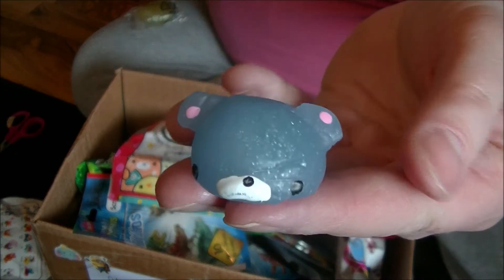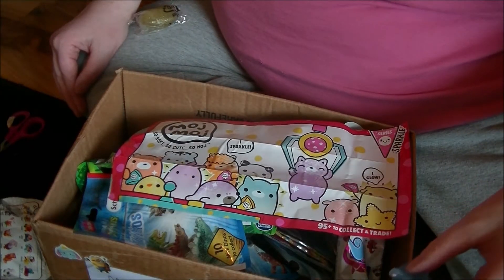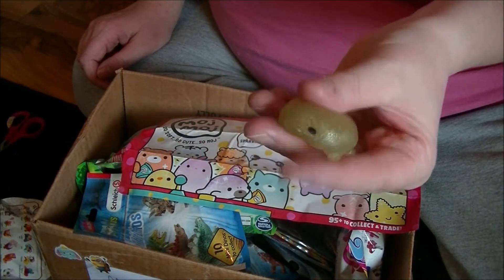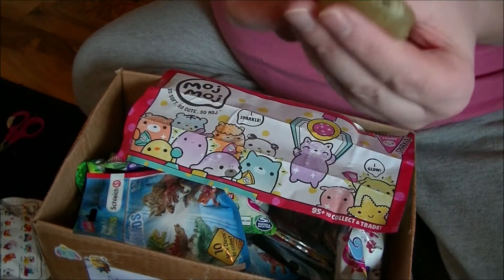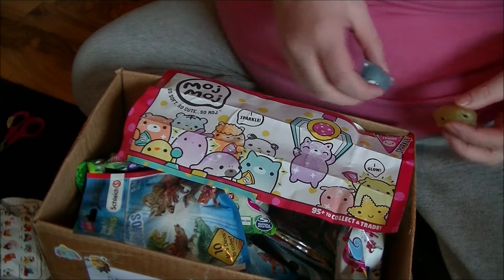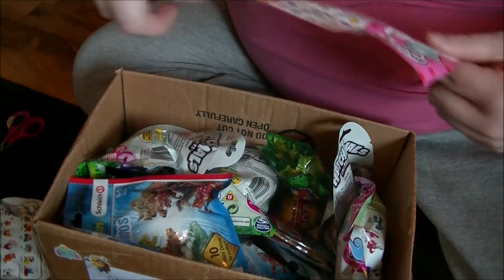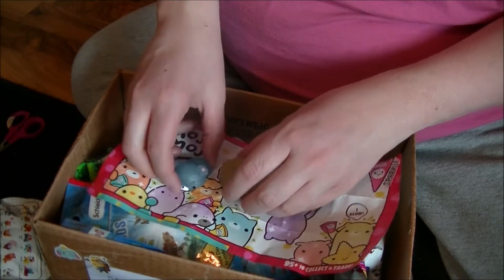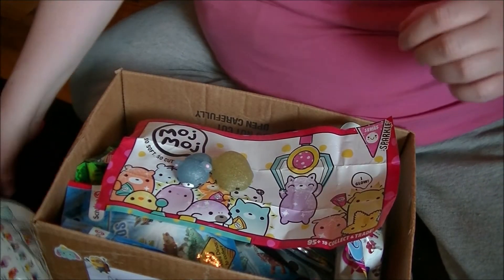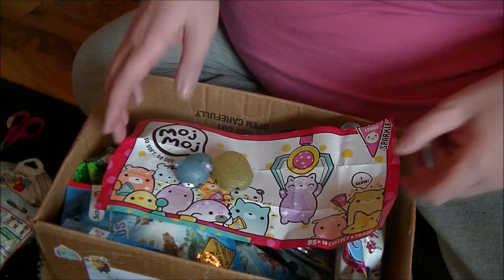It is super cute and very sticky and very squishy. Cute! It is a little sticky but not how sticky this one here is — this one's more sticky than this one. Let's see if they have any names. They don't have any names. So let's try and put them into a bowl.